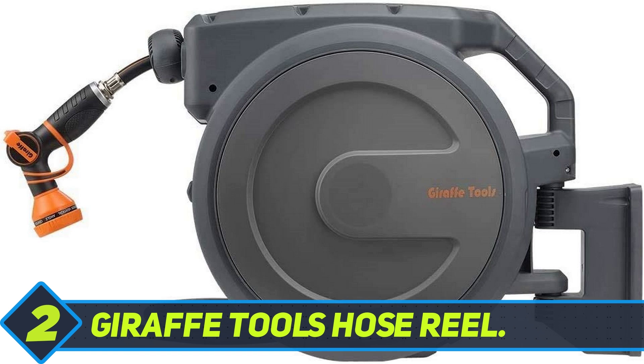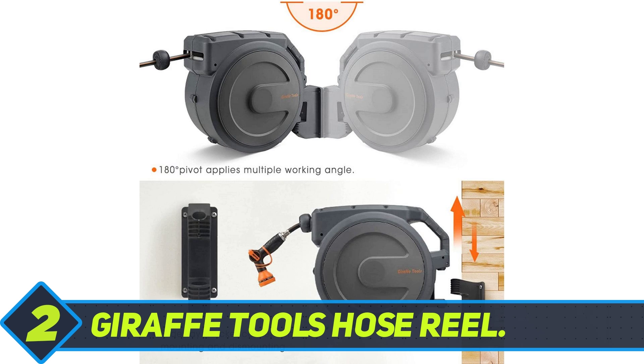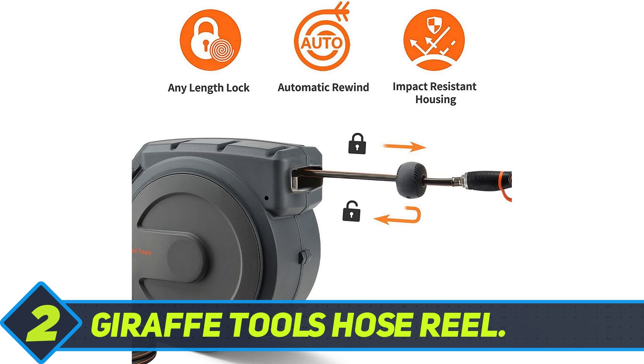The unique locking ratchet and adjustable cord stopper let you lock the hose at any length with a simple pull of the hose. A spring-loaded automatic rewind system ensures that the durable hybrid polymer 5/8-inch 90-foot hose retracts slowly and smoothly without any kinks.